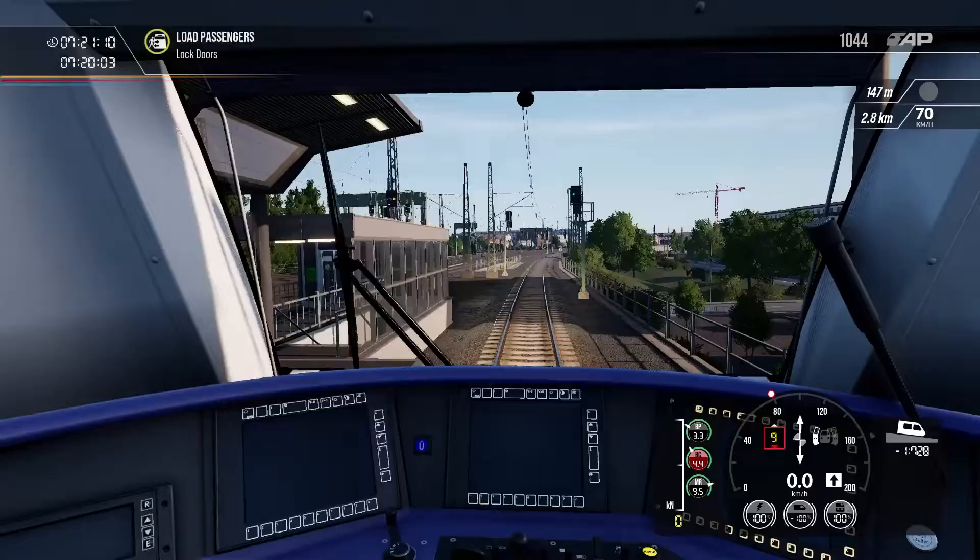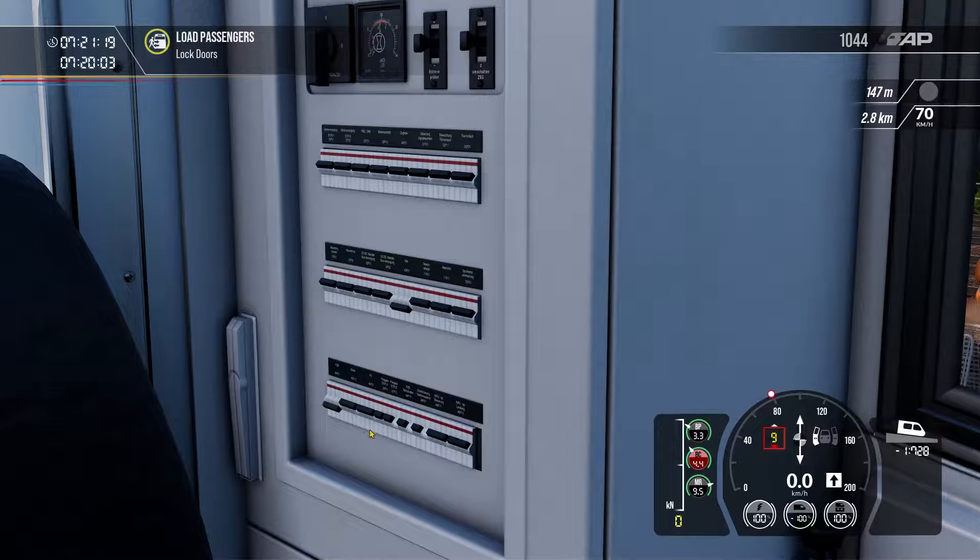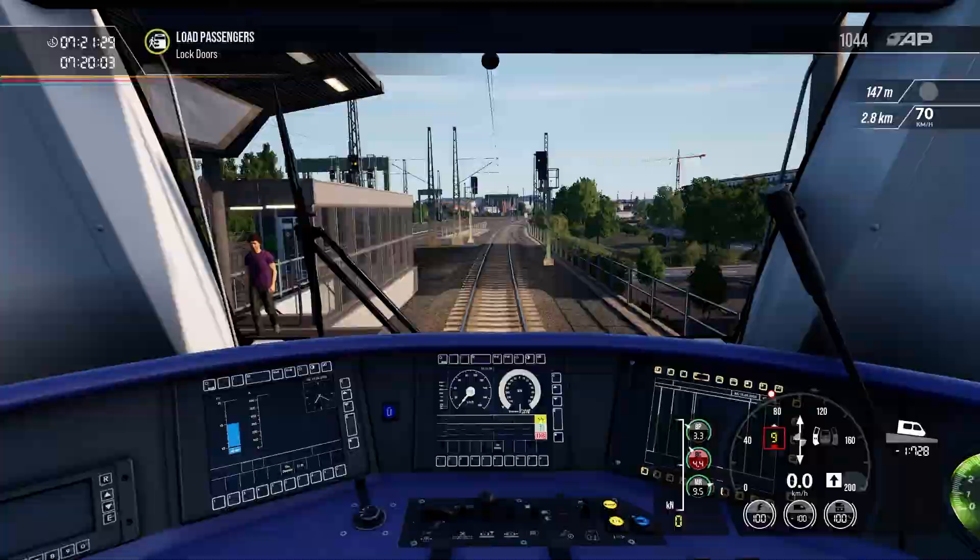If you want to cut in your safety systems — and I'll cover these properly with the Talent 2 — they are these breakers here. You've got C for PZB, and LZB may or may not be engaged or included in the PZB. That's how you drive this train.